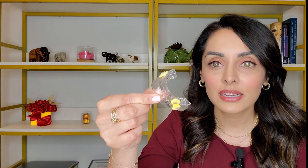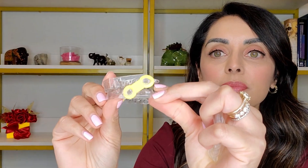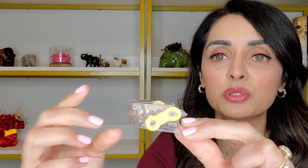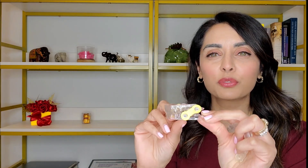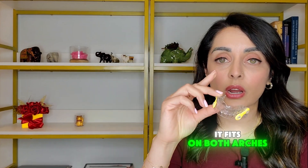This right here is a sleep apnea appliance. There's a part that fits on the upper teeth and a part that fits on the lower teeth. It has elastic bands that can be changed out to different lengths and tensions, guiding the jaw forward by different amounts and with different strengths. These bands typically wear down over time as we grind the jaw forward and need to be replaced. If it covers both arches and has a mechanism to hold the jaw forward thereby opening the airway, that's a sleep apnea appliance.